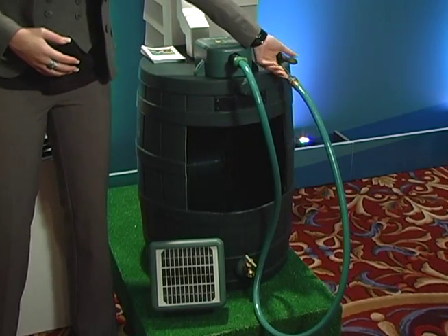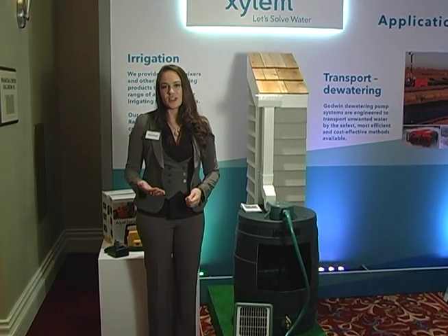It gives you a much more efficient way to use your rainwater, and it is a way to stay 100 percent off the grid and to recycle your rain.